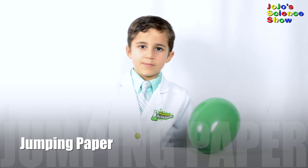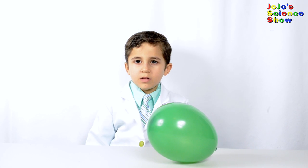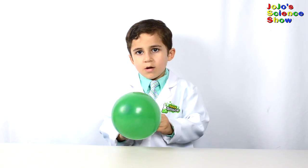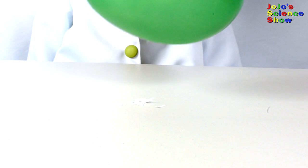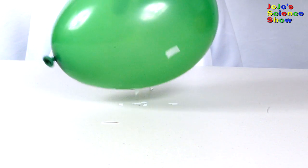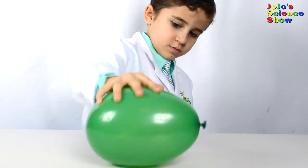Now that the balloon is moving, for the next experiment we're going to see what happens when we move the balloon next to these small pieces of paper. Rub the balloon in your hair again and move it next to the paper. Wow, look how it's jumping! The balloon is negatively charged and the paper is positively charged. That's why the paper jumps to the balloon.